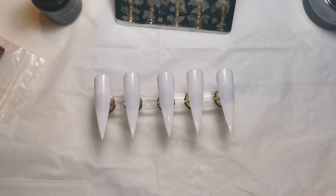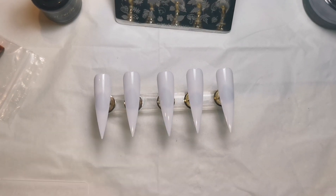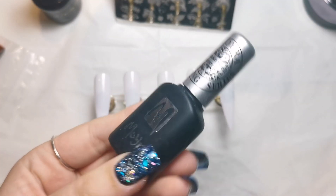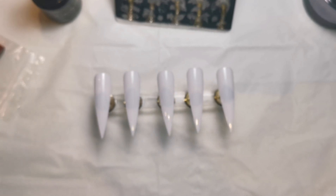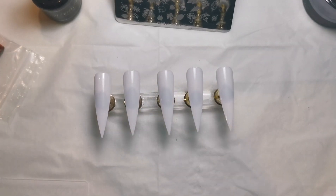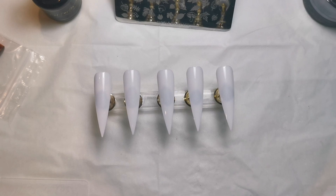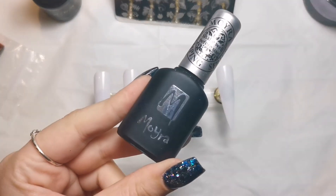Hi everyone, welcome back! Today we're going to be doing some foil stamping. It's been quite a while since I did foil stamping. I'm also going to go over some hints, tips, and tricks for stamping because I get a lot of questions about it. I have dedicated stamping videos on my channel but they were quite a while ago, so I thought it'd make more sense to do a new one.